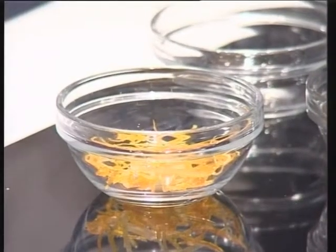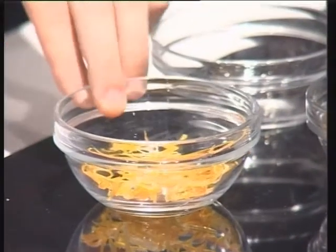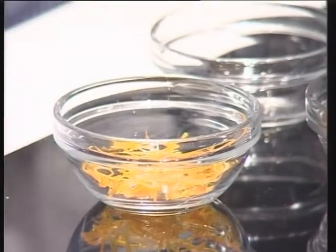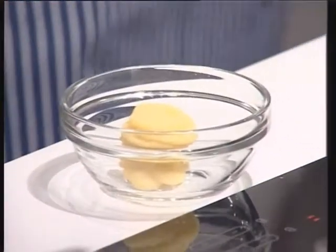Another garnish for this plate is zest — lime, lemon, and orange — just cooked at a very low temperature with water and sugar.